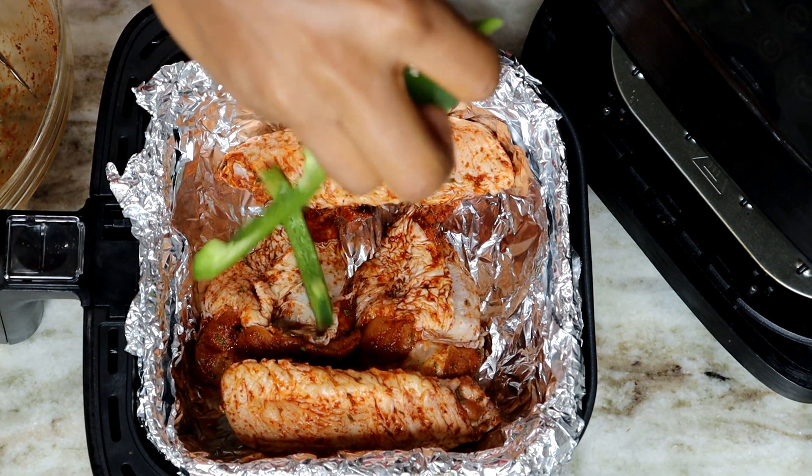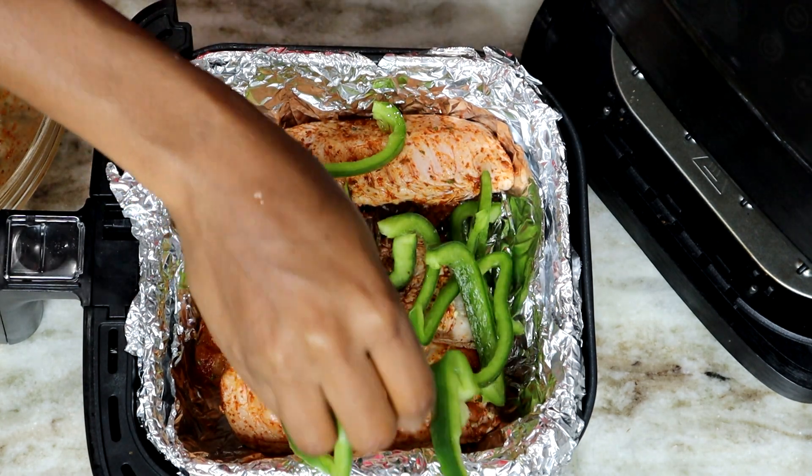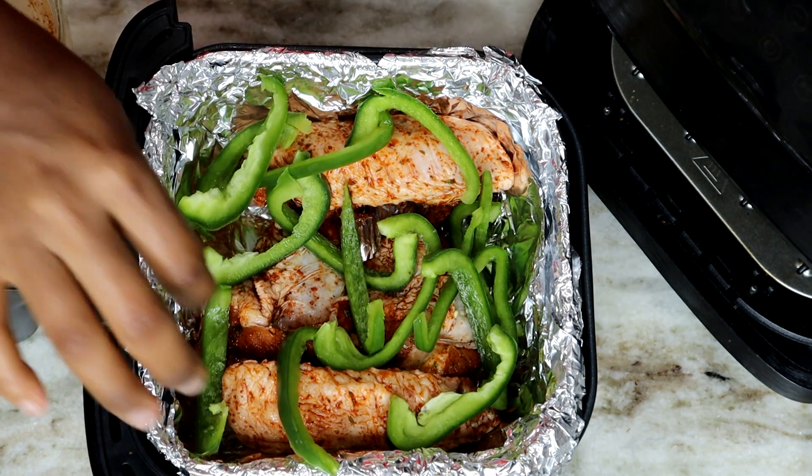I cooked mine for about 40 minutes on 400 degrees. At first I baked it for 30 minutes, took it out to check on it, then went back and added 10 more minutes.